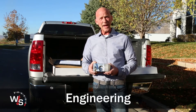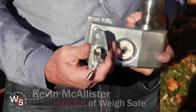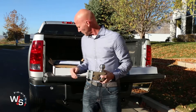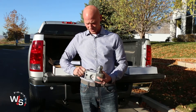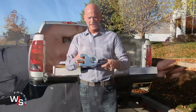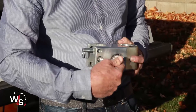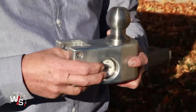This is the part that actually weighs the tongue weight. When you put the ball in and lock it in with this pin, it just fits in that little pocket. When the tongue weight is pushed down on this ball, it pushes on this little hydraulic piston right here. That sits on a little bed of oil, which then sends the pressure reading to this gauge. It's a very simple, reliable system that's going to last a long time.